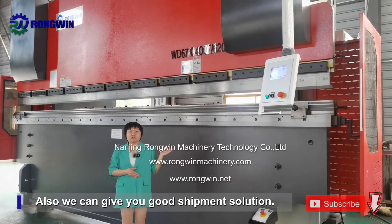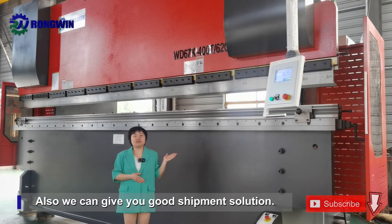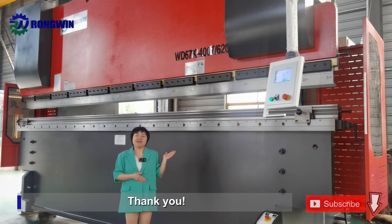For more big press brakes, please contact us. We have lots of production experience and can give you good shipment solutions. Thank you.